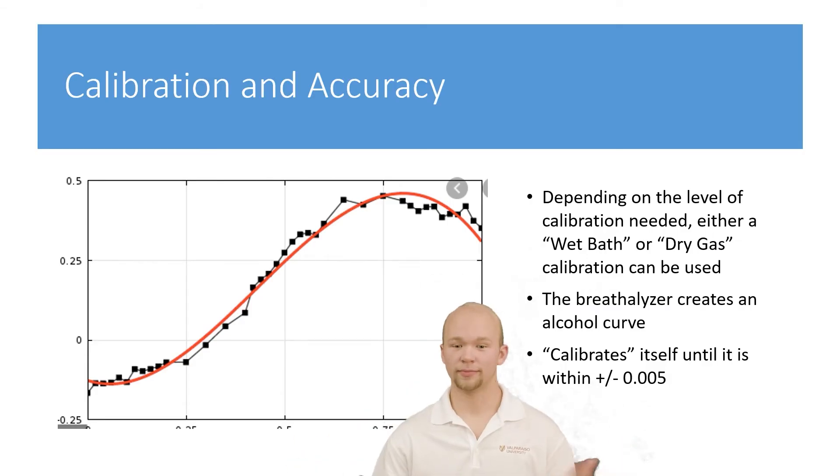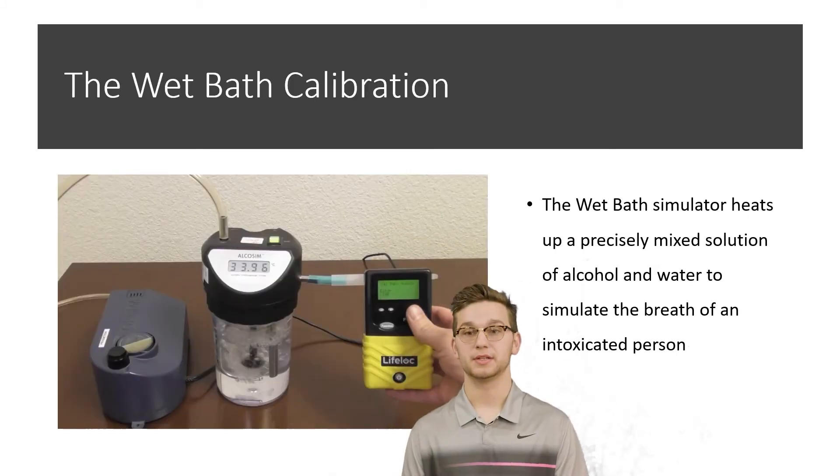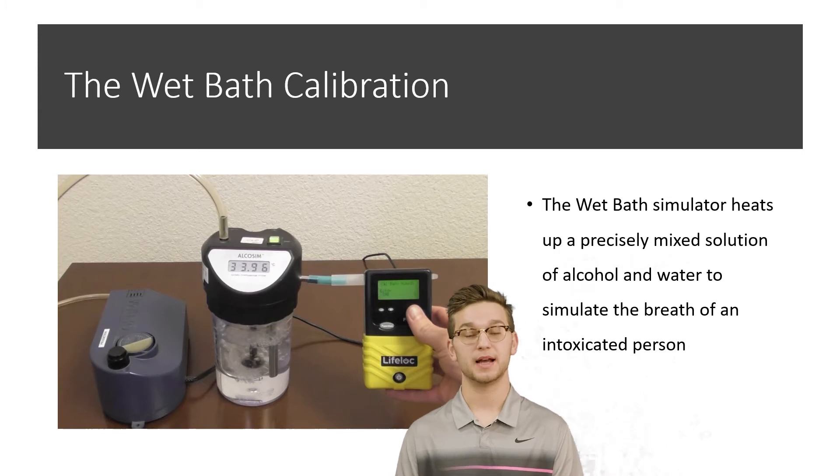How do we calibrate this device? Depending on the level of calibration desired, either a wet bath or a dry gas calibration can be used. The breathalyzer is given a known input of alcohol and generates an alcohol curve, which compares the actual reading to the standard and calibrates itself until it is within plus or minus 0.005. The wet bath calibration simulator heats up a precisely made solution of alcohol and water, which simulates the breath of an intoxicated person. This alcoholic vapor can then be measured and used to create an alcohol curve, which the breathalyzer uses to compare to its own reading and calibrate itself.